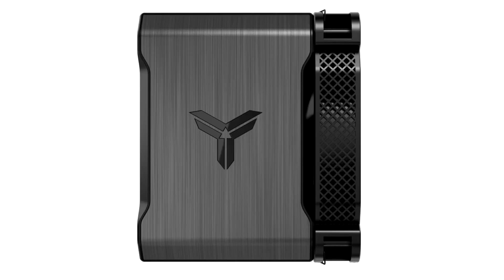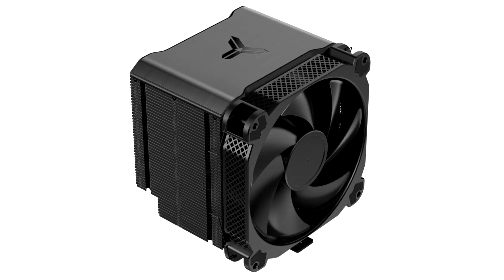A massive 1.15kg tower-type aluminium fence-tack heat sink forms the main cooling muscle. The fence-tack pulls heat from a nickel-plated copper base through six copper heat pipes. These heat pipes and the aluminium fins feature graphene-based surface treatment that improves heat dissipation.